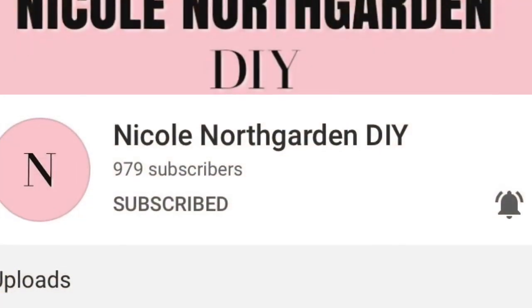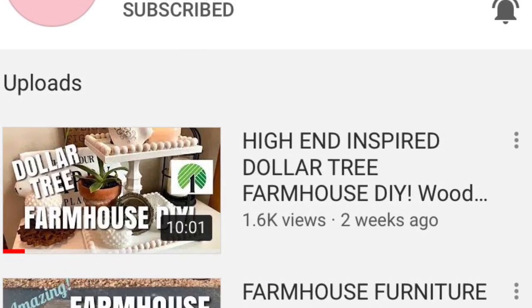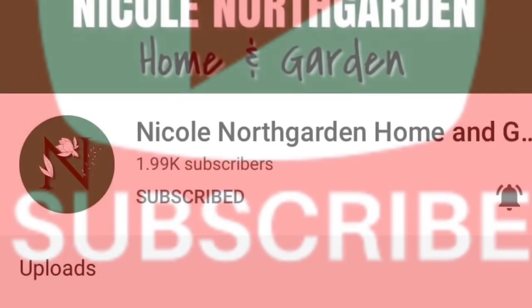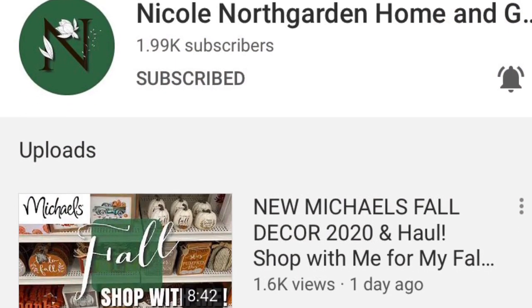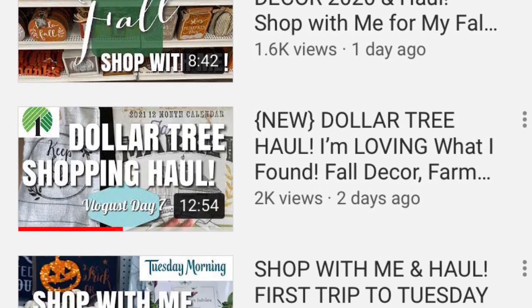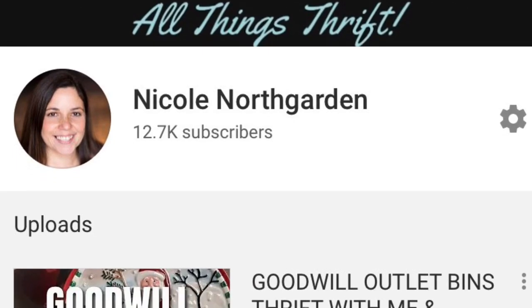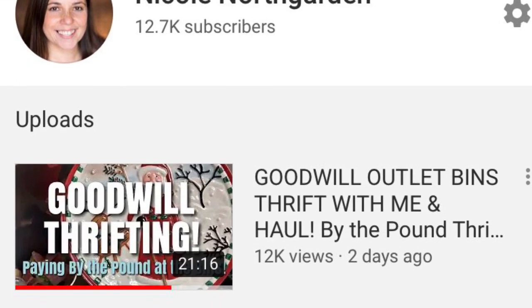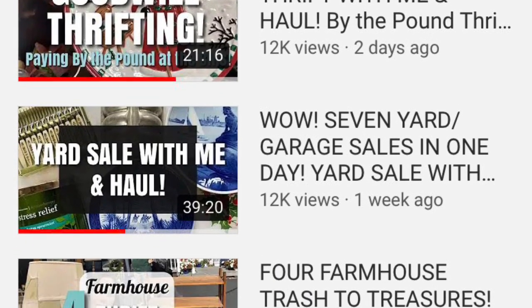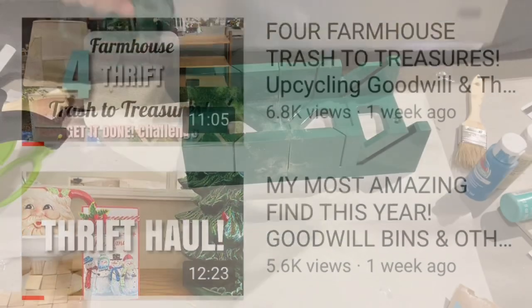I hope you enjoyed that project. My name is Nicole and you are watching my DIY channel called Nicole NorthGarden DIY. If you're liking what you're seeing I would love it if you'd subscribe — it really would help me out. I also have two other channels: Nicole NorthGarden Home and Garden, where I put up lifestyle content like decorating, cleaning, and haul videos; and Nicole NorthGarden All Things Thrift, where I post thrifting videos. Now back to the DIYs.